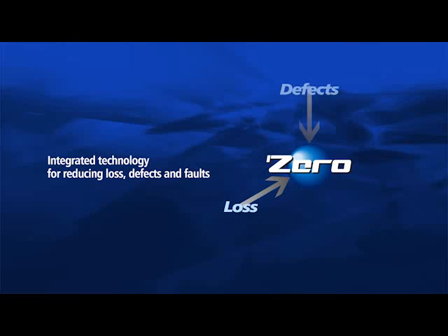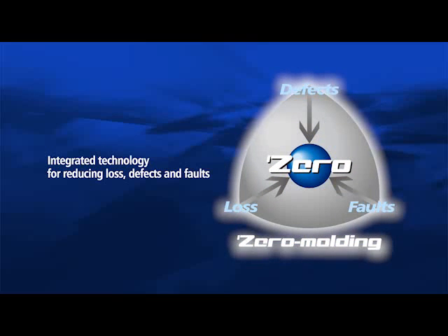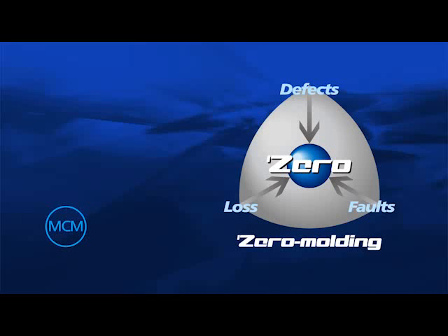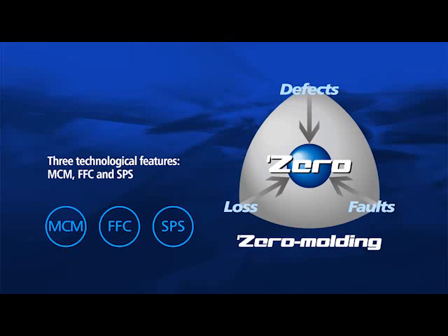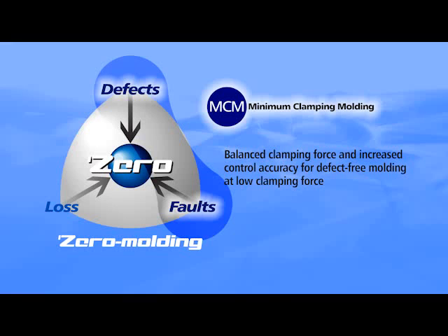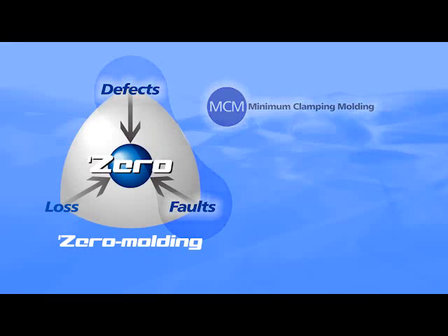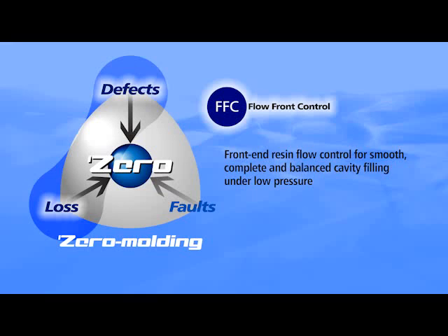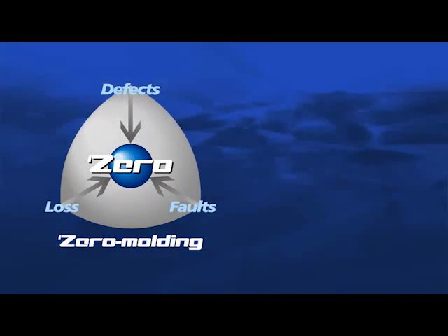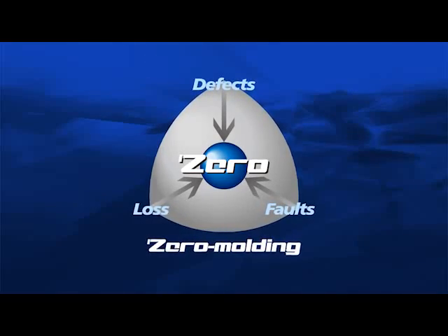Zero Molding is integrated technology for reducing loss, defects, and faults as near to zero as possible, simple in setup. Overall machine accuracy, stability, and productivity have also been improved. Zero Molding consists of three separate technologies: MCM, FFC, and SPS. MCM together with center press, flatten, and clamping force closed-loop control ensures best mold clamping control. FFC controls resin flow during filling so as to ensure smooth, complete, and balanced cavity filling under optimized pressure. SPS is operability-related technology that facilitates setting work for MCM, FFC, and other features.